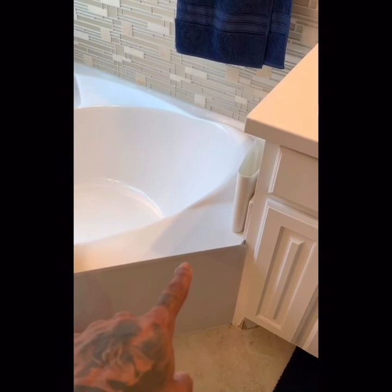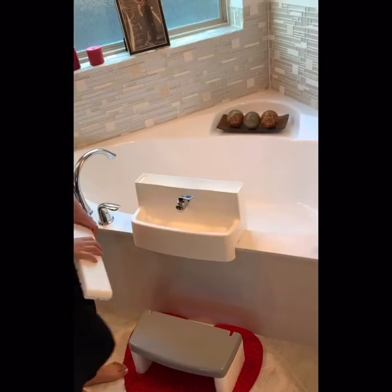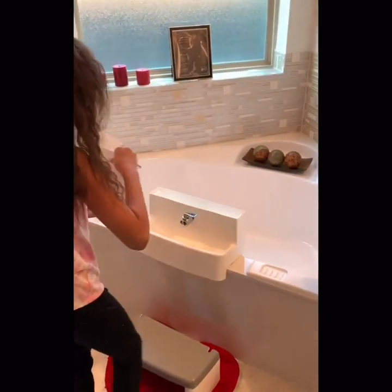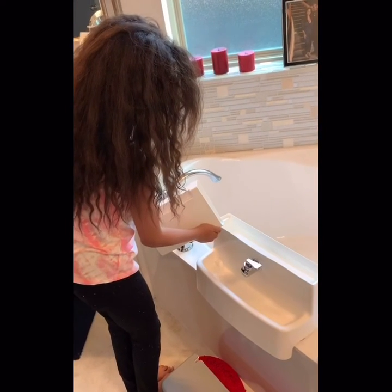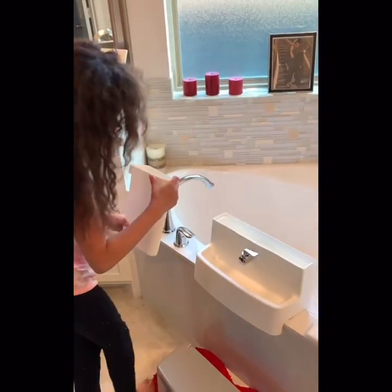Actually, first, hold on. Do you see that right there? I filled that with water. Now, pour it in there — you can pour a little bit in there. Is it heavy? Just pour a little bit in there. To the top. Not that much. Okay, that's enough. Put it back in the spot.